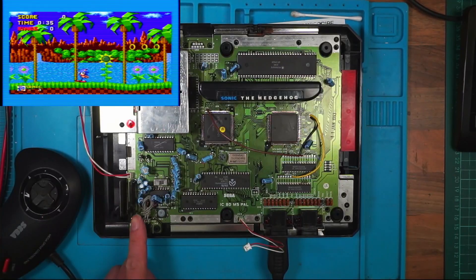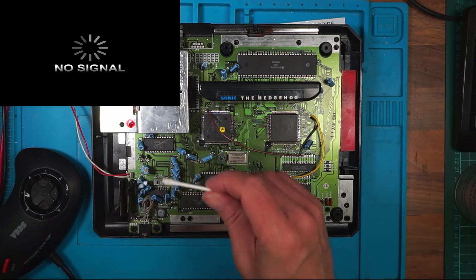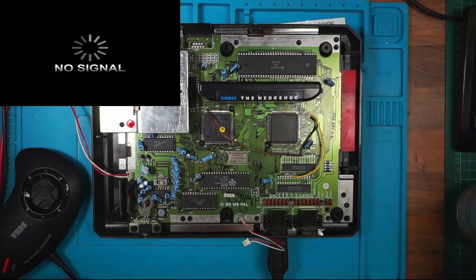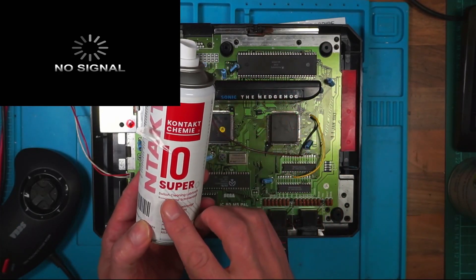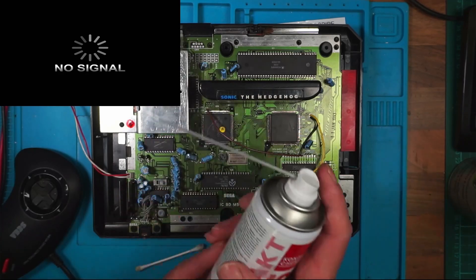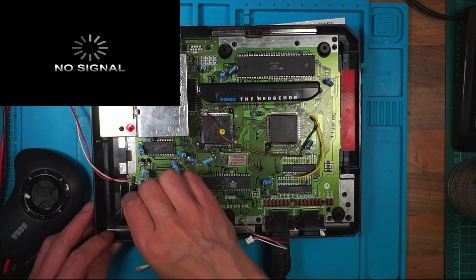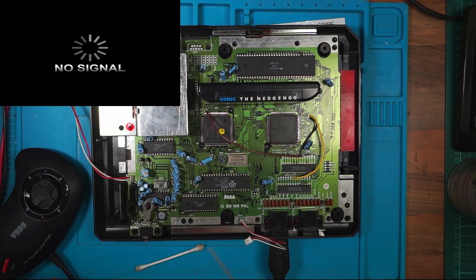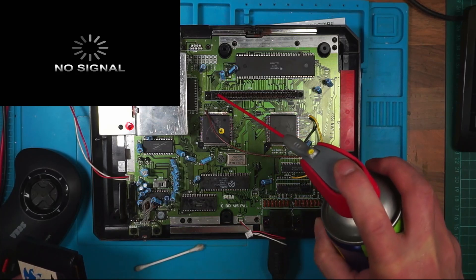I can clean up that volume switch. I'm just using some WD-40 contact cleaner and I'm going to spray on some switch cleaning and lubricant. That'll prolong the life of it. Pop a bit of contact cleaner in there as well.